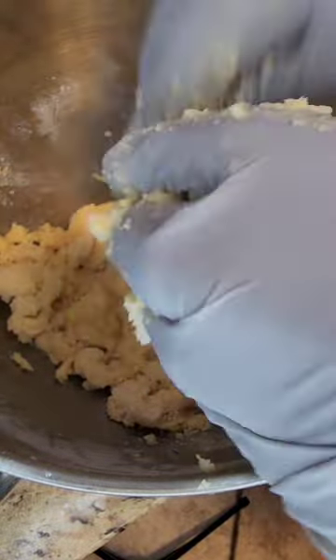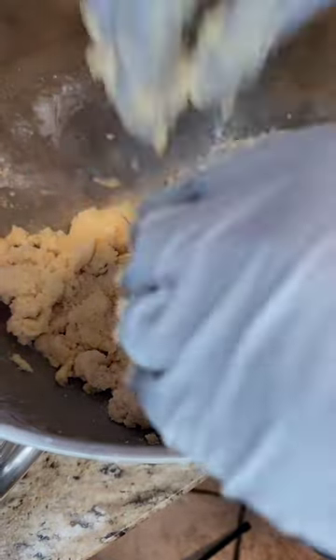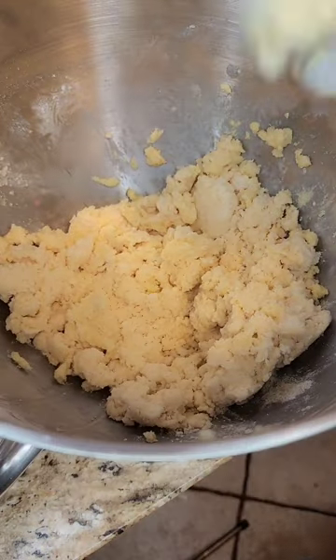I feel like this is close to half a stick of butter too much. Does it look a little too much like dough? So we're going to attempt to save it.